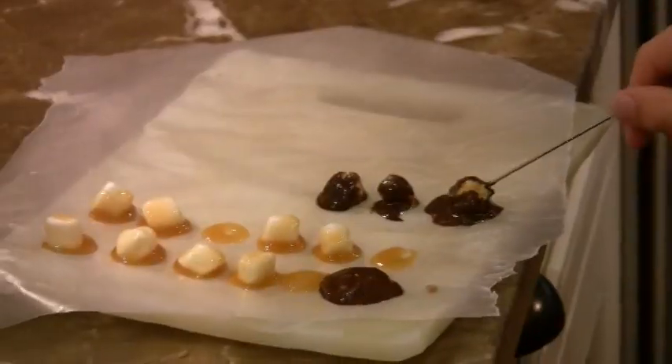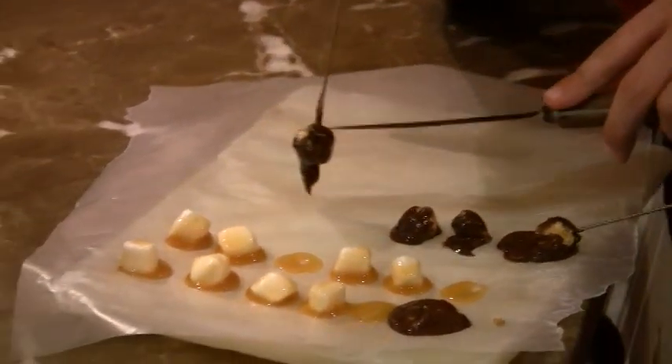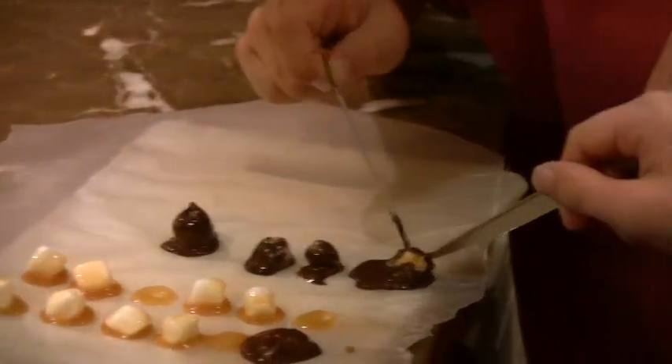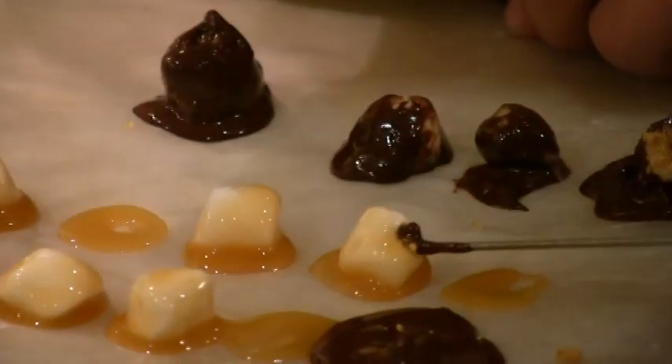Let's give a look. Can you get it off? Here we go. There you are. Let's try another one, see if it works.